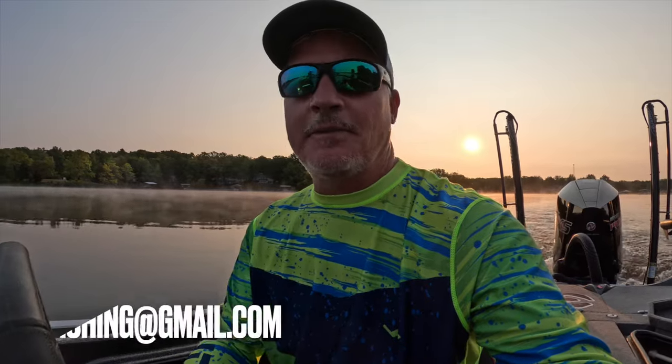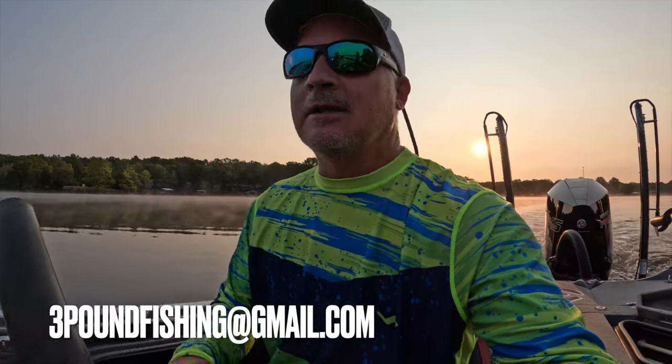Fall — I love this time of year. It really tells me that the bite is on its way for the fall, and it's just a fantastic time. So if you're interested in guide trips, get a hold of me at threepoundfishing@gmail.com. Let's do this.